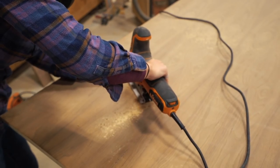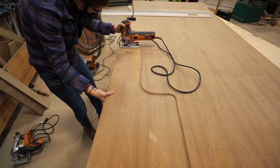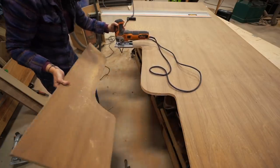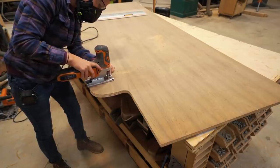After getting one curved piece done, I used it as a template to make the second. If you're interested, I do have a set of plans for this one as well as the double bag holder over on my website. Both plans come with a cut list and a material shopping list.